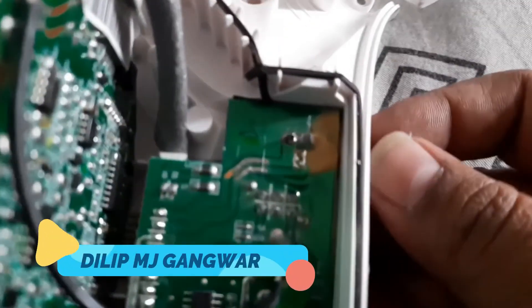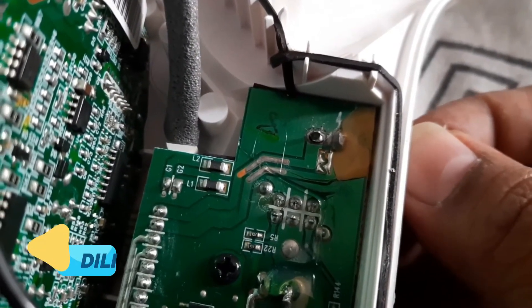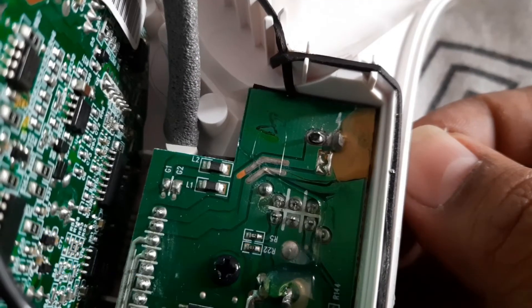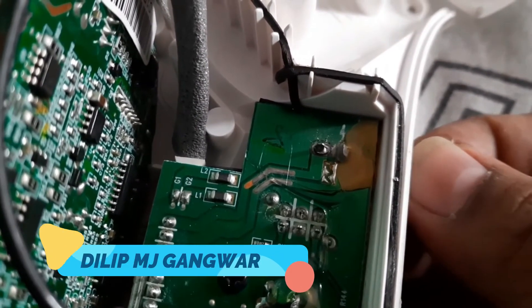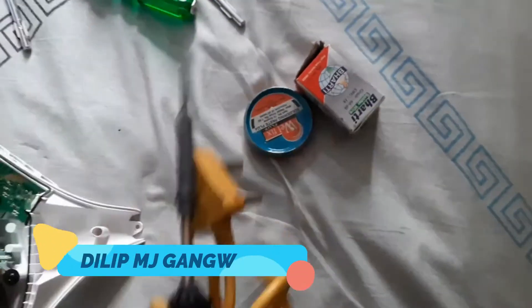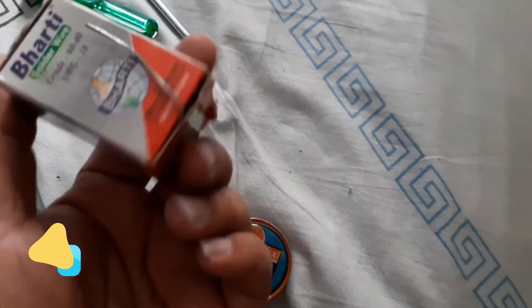Now we can easily see the broken unit right here — you can see that its soldering has been broken. We are going to have to solder it again; it is very easy to solder these things. So we have the soldering iron, the paste, and the soldering wire.